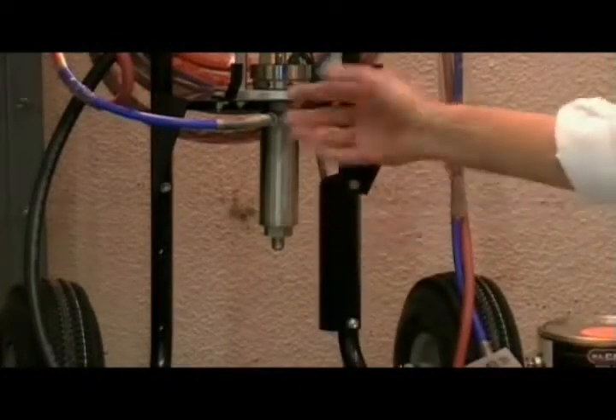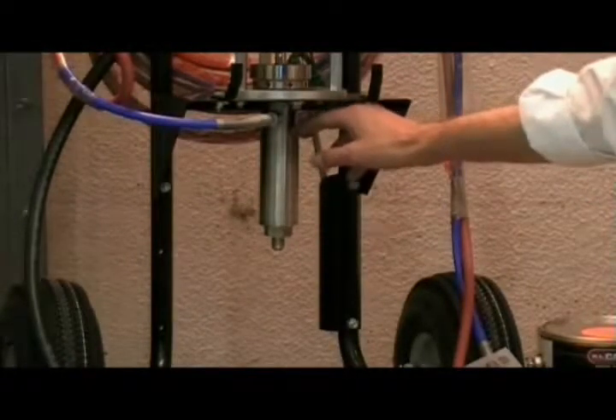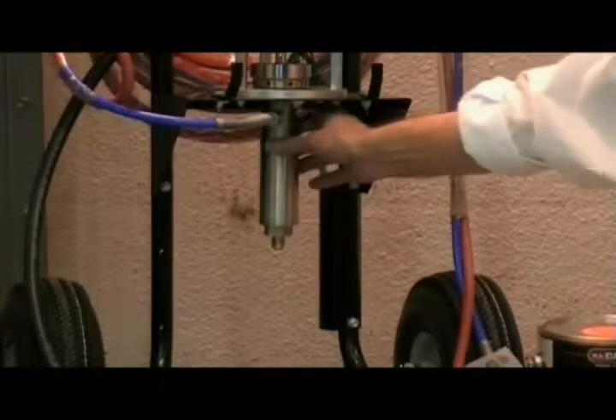Once you've checked those items and it's still stroking but you're not getting material up to the pump, there's an upper pump rod ball check assembly. You might need to refer to the owner's manual, break down the fluid section, and get in there and check the upper ball check assembly.